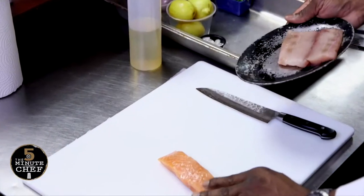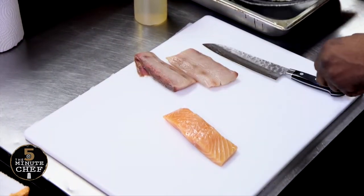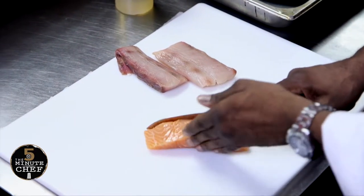So we have a salmon fillet here, and this is fresh local mahi-mahi, and we're going to cut these into strips and form a braid.